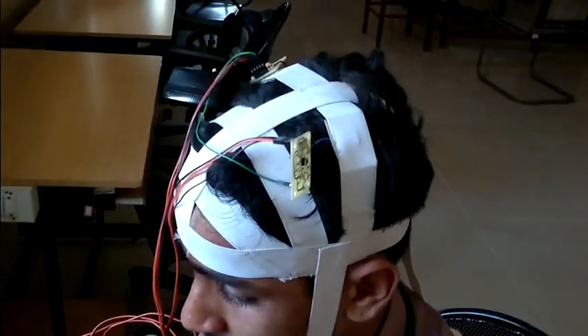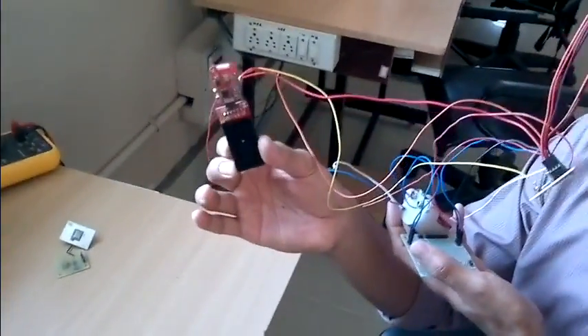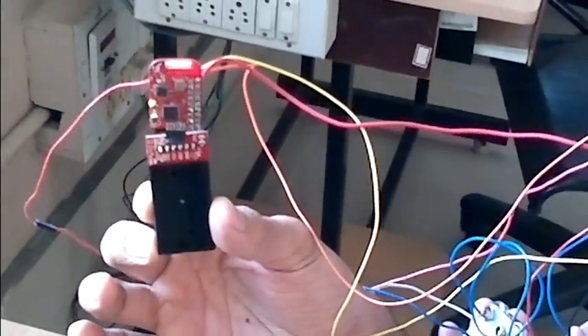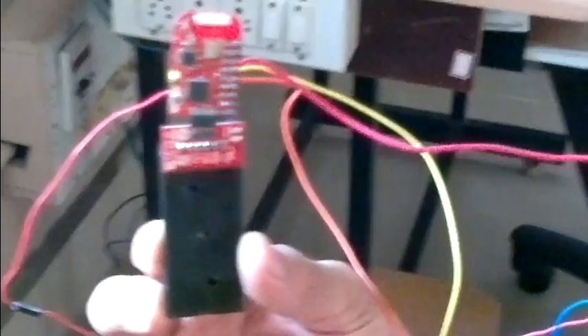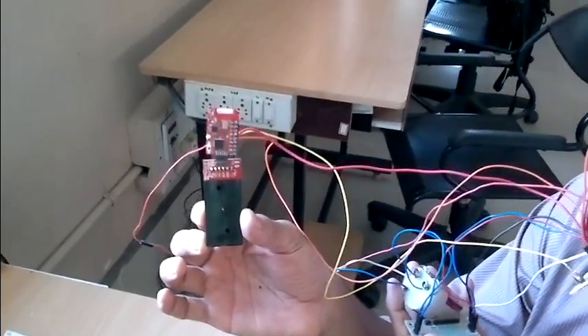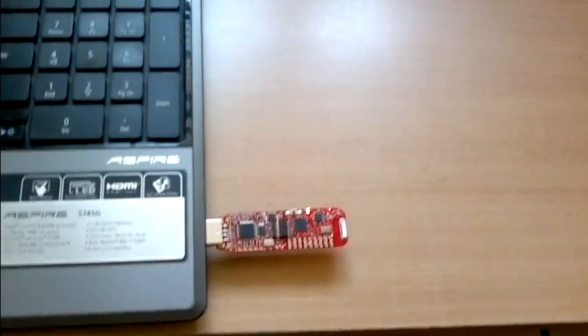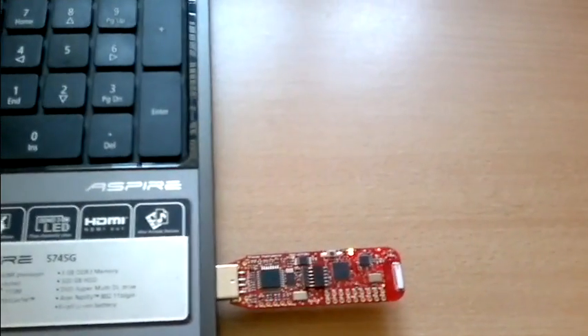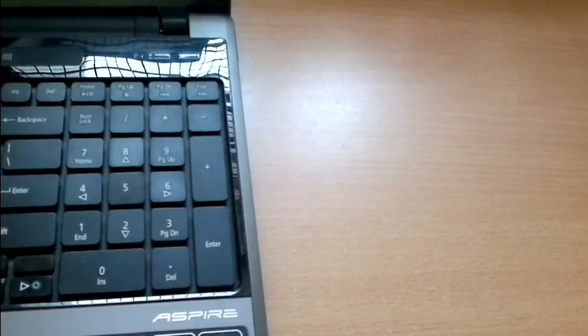Here the user is wearing the portable EEG that we have developed on his head. He is holding the MSP430 module in his hand, which digitizes the analog signal amplified from the active electrode. This digitized signal is sent to the CC2500 wireless transmitter of the EZ430 RF2500 wireless module. From the CC2500 held in the hand of the user, the data is sent wirelessly to the CC2500 receiver IC connected to the PC.